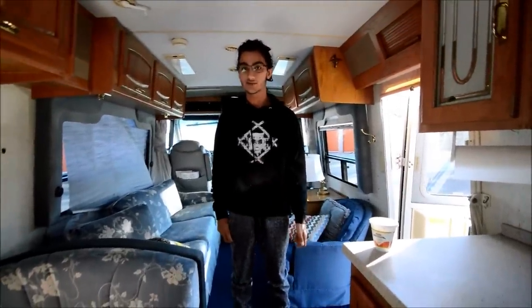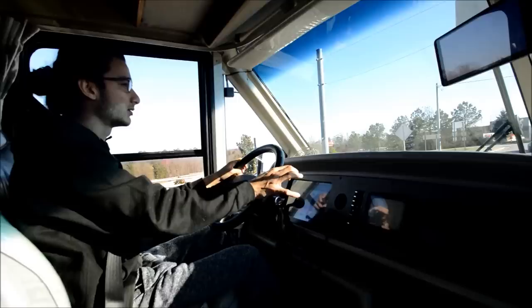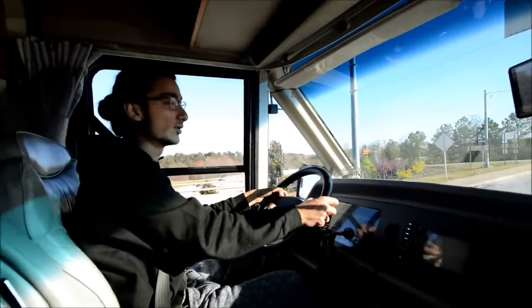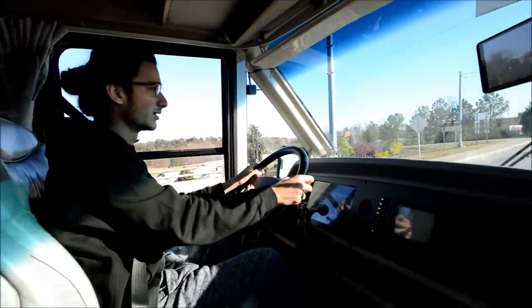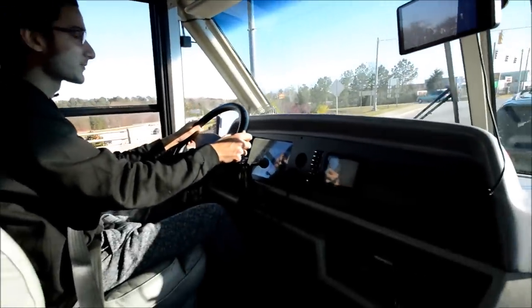We're going to get on the road and take it for a test drive. We're getting on the highway here with this 1992 Elante 37RQ, and again, this has the 454 big block Chevy.